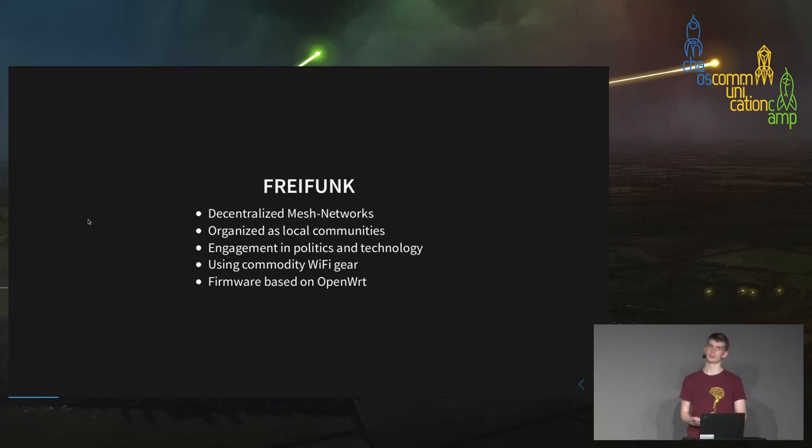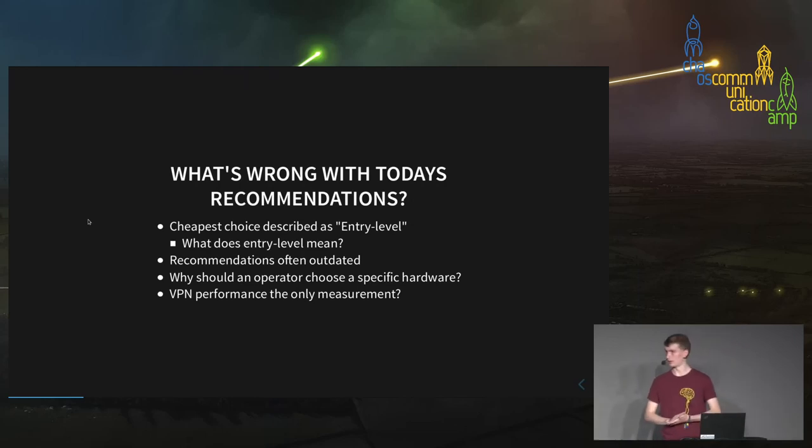Freifunk is about decentralized mesh networks used in local communities in Germany, mostly in cities or small countrysides. Freifunk is engaged both in politics and technology and was among the first to use this at large scale. They're also involved in political processes like the German Störerhaftung law about liability for network abuse. They have a custom firmware based on OpenWRT.